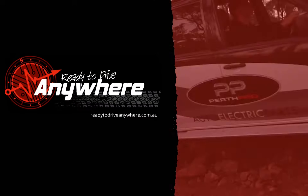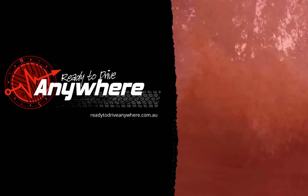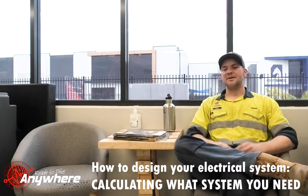Welcome back to Heiner's Workshop Lessons. This is another episode of Off-Grid Autoelectrics and today we're going to look at how to design your electrical system for your off-grid setup. Most people start with the products that they want, which is usually the wrong way around. We see that a lot in the shop here when people are coming in.